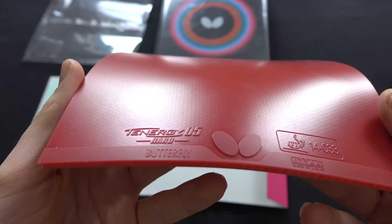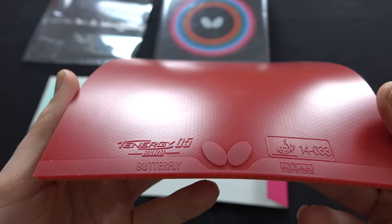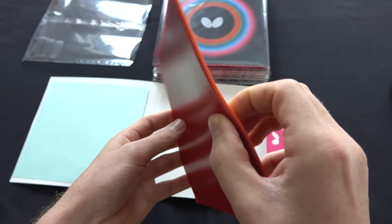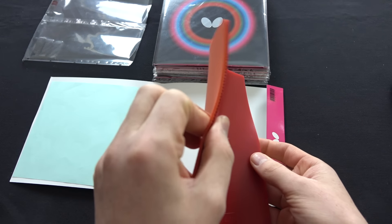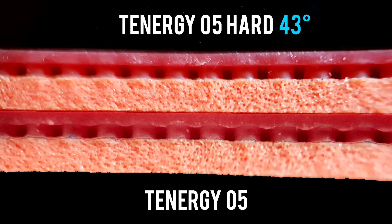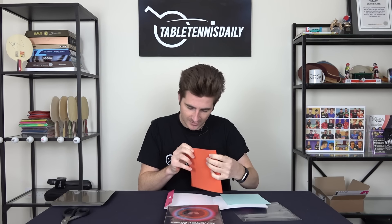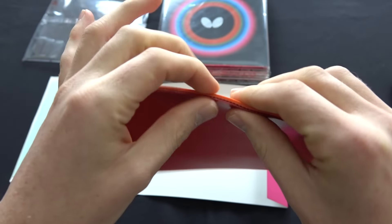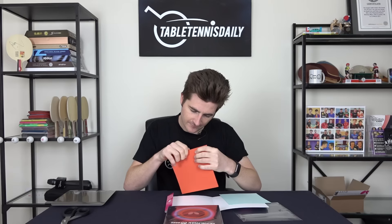You can really feel it's a lot harder than the normal Tenergy 05. This is the 05 Hard, which is the harder version of the popular Tenergy 05. Butterfly state that it is 43 degrees sponge hardness, whereas the Tenergy 05 is 36 degrees — quite a big difference. It's high tension and really hard. Also the top sheet has a very grippy surface, which you find across all the Tenergy series. It feels really bonded and tight.